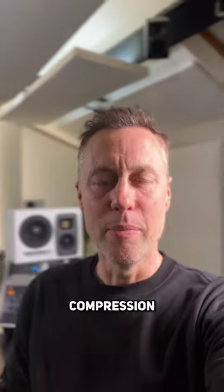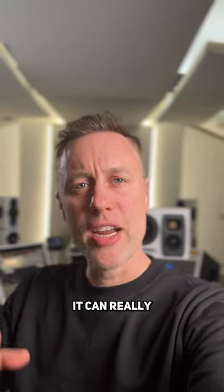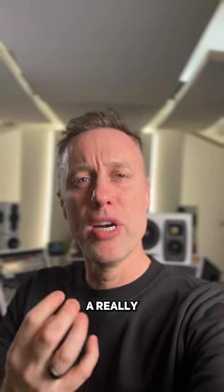How do I know when to compress something? Compression can be a dangerous thing in the wrong hands, but when done correctly it can really glue the mix or parts of the mix together so that it makes a really beautiful sound.